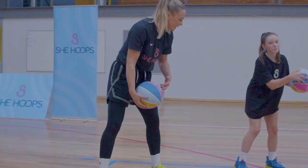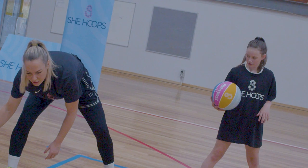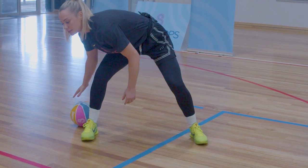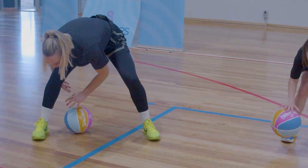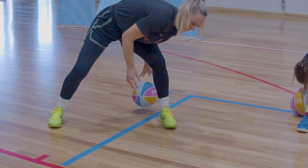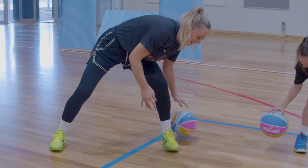Let's put our legs a little bit wider than shoulder-width and do little tiny ankle dribbles, but in a figure eight this time. If you can't do that you can roll the ball around in a figure eight, but I'd really like everyone to try bouncing it.